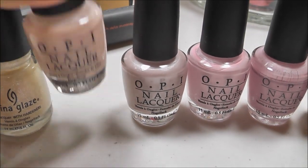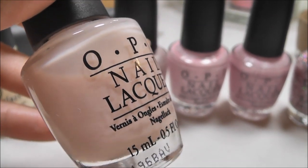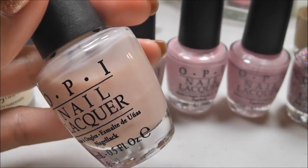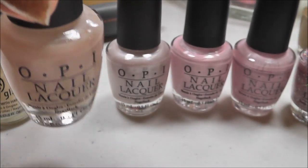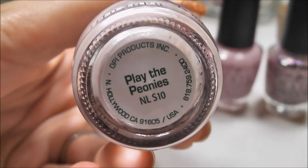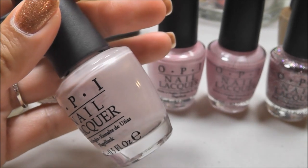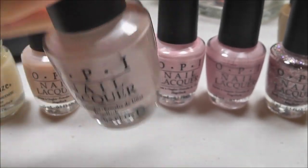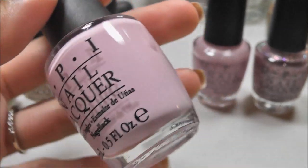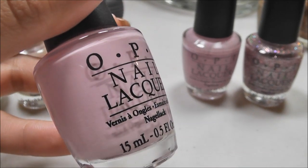And this is OPI Bubble Bath. A lot of you probably already are familiar with this. It is kind of sheer — I usually do about two coats and it's still kind of sheer, like you can see the nail line, but it gives a clean kind of French manicure look. This is OPI Play the Peonies, and this is kind of a frost — it's a shimmer, and it's like a pale seashell kind of color. This is Maud About You — one of my all-time favorite pastel pinks. I would recommend this to anyone who loves pink. It's just beautiful.